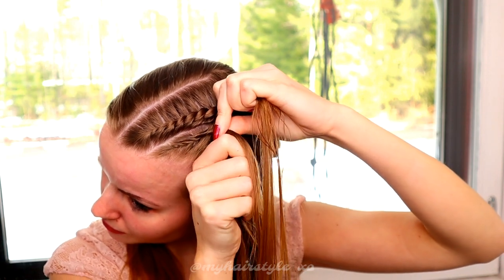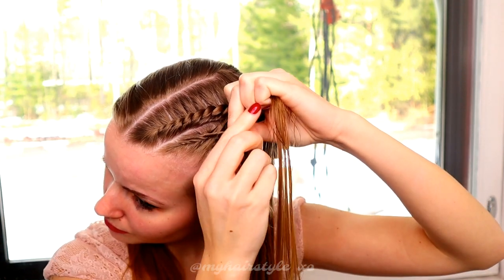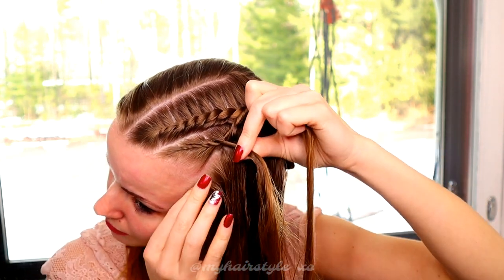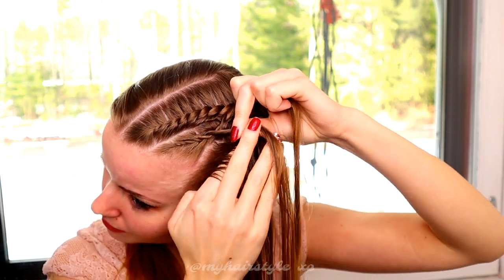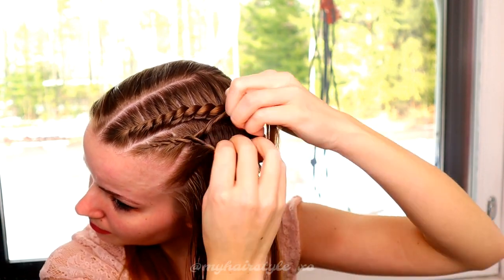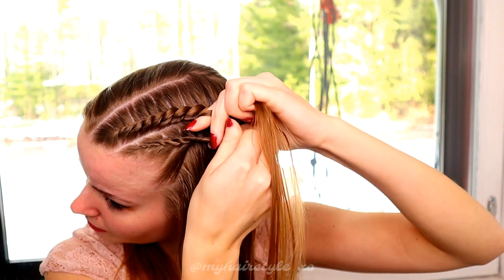So as you can notice, the pattern is exactly the same but it's the opposite direction compared to the previous one. Keep on repeating this pattern until you once again braid the whole section.